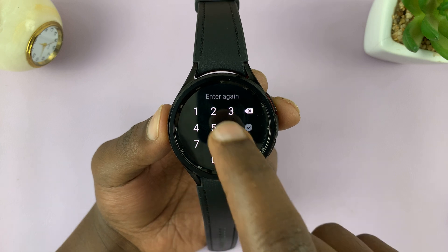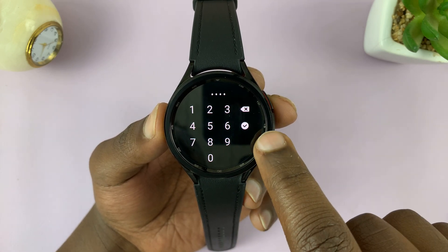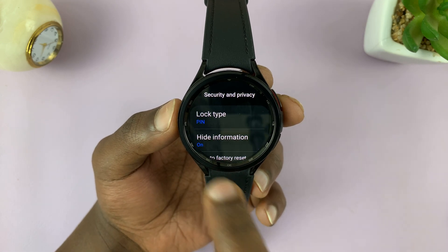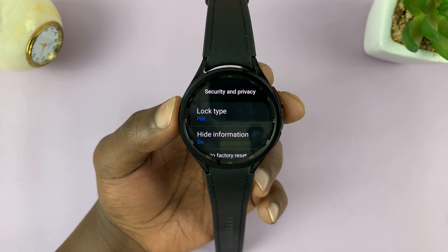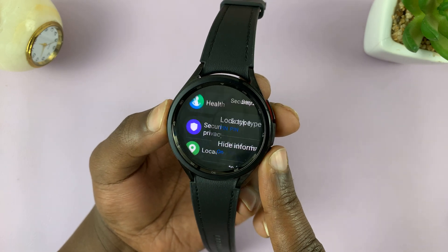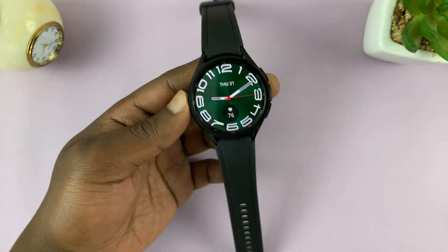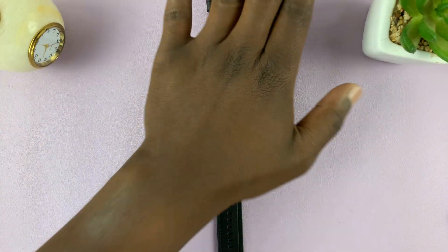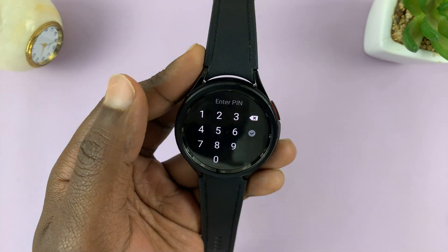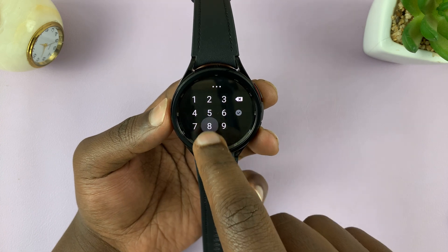Go ahead and enter it again just to confirm you know what you typed in, and then tap on the check mark. Now the lock type says Pin instead of None — it's changed to Pin. That basically means the watch is now protected with a pin. As long as the watch is not on your wrist, someone needs a pin to gain access.